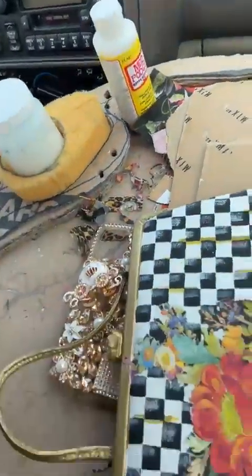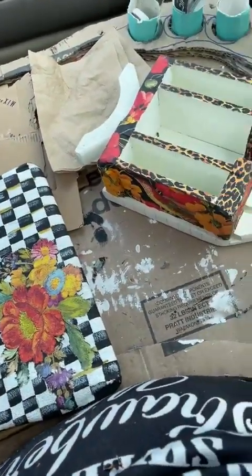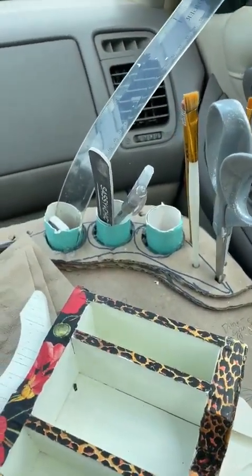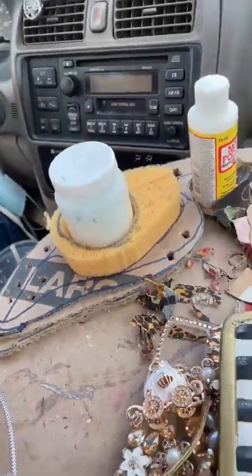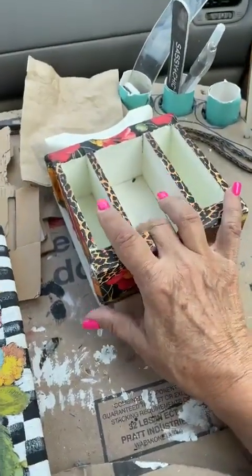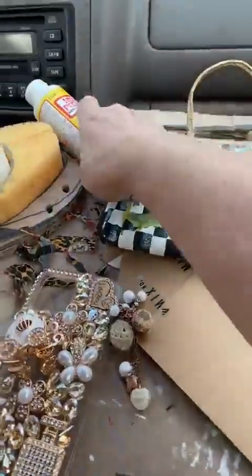I'm going to turn my camera around so you can see. I showed you the other day that Ronnie had made me a lap tray from a Home Depot box. Here's my lap tray that sits on my lap. I've got brushes, scissors, eraser, ruler, pencil, pen, Mod Podge, sponge. This has water in it for me to rinse my brushes. And I can just sit right here while we drive and craft to my heart's content. That's what crafting and cruising is about today.